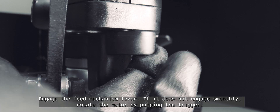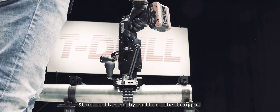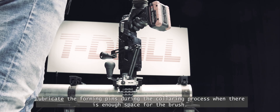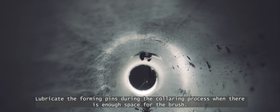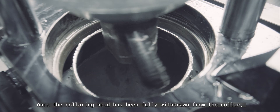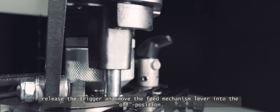Engage the feed mechanism lever. If it does not engage smoothly, rotate the motor by pumping the trigger. Start collaring by pulling the trigger. Lubricate the forming pins during the collaring process when there's enough space for the brush. Once the collaring head has been fully withdrawn from the collar, release the trigger and move the feed mechanism lever into the off position.